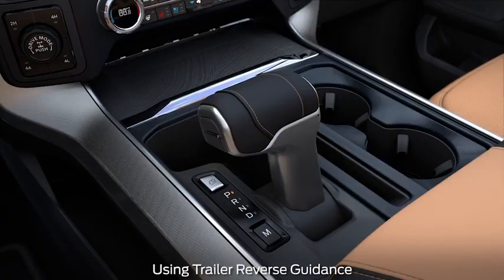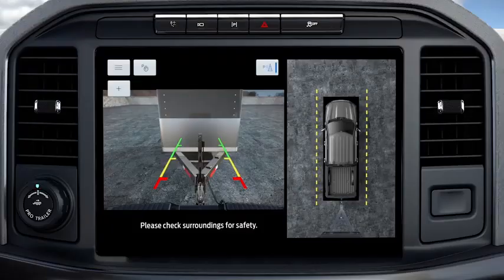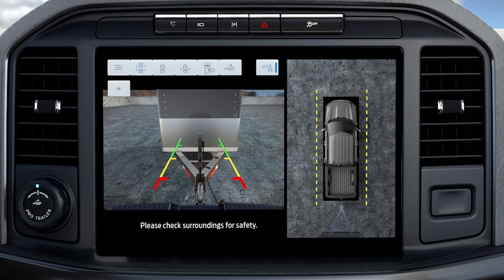To use Trailer Reverse Guidance, shift your vehicle into reverse and press the camera button on the touchscreen to expand the menu. If you do not set up the system, you can still use the camera views. However, hitch angle graphic, automatic view switching, and straight back mode will not be available. You will need to complete the system setup for full functionality.